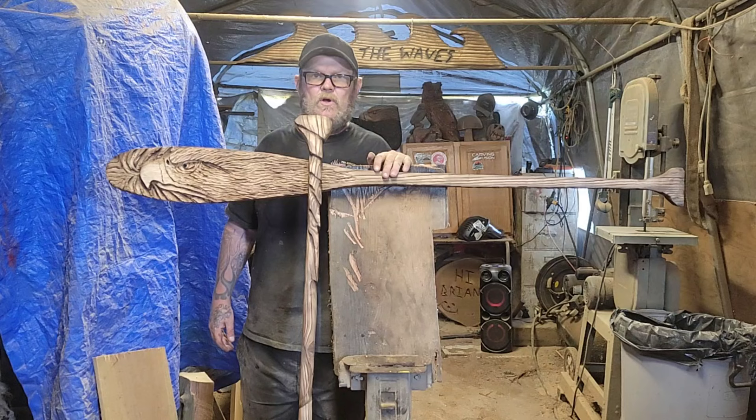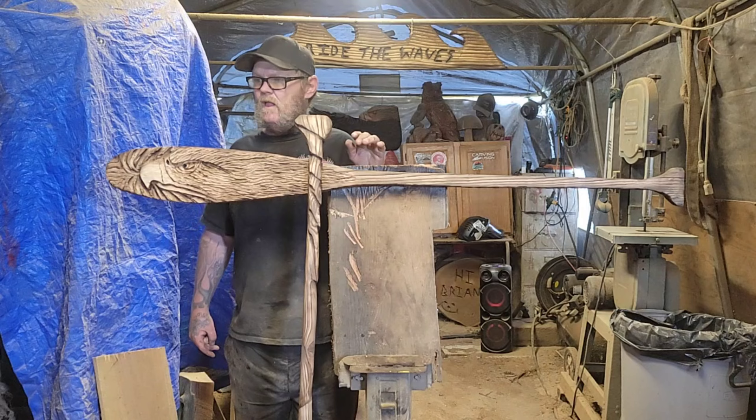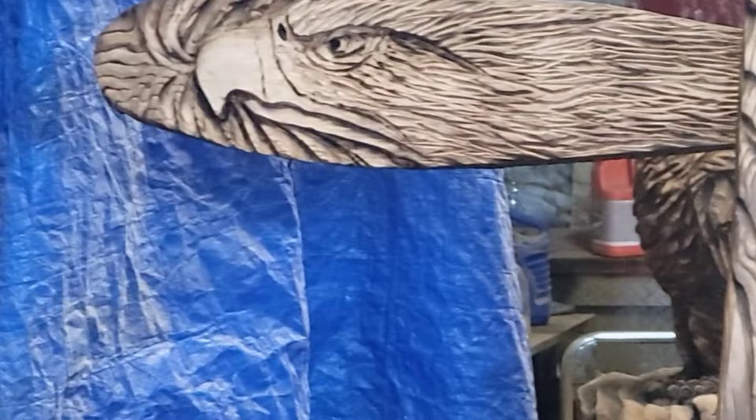Hope you're all doing good. Big L, I haven't forgotten about your Dremel carving that I owe you — I'll get to it once we have a bad day of weather, I'm just trying to catch up on all the stuff. I got a big slab I need to bring in here now, put the projector back up, and cut a big tree shape out — I'll show you guys after. Thanks everybody, I hope this video helps. Carving Fusion, over and out.